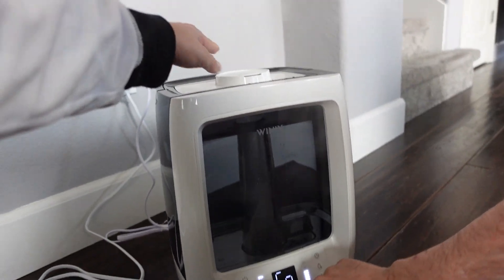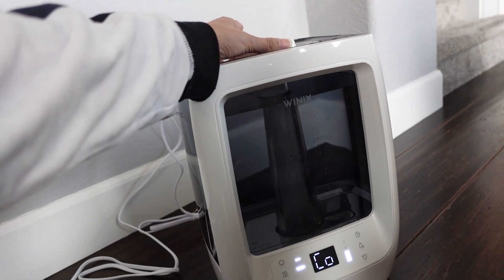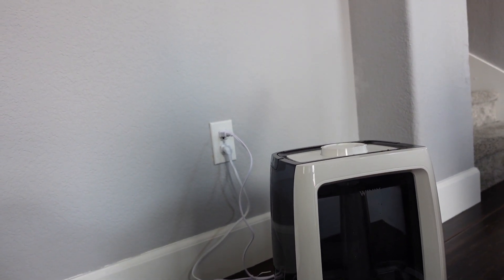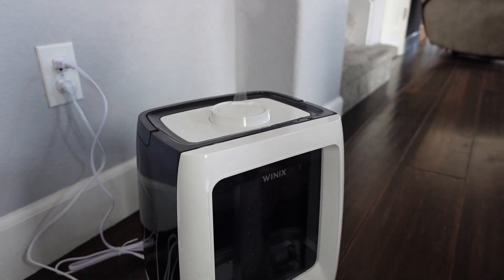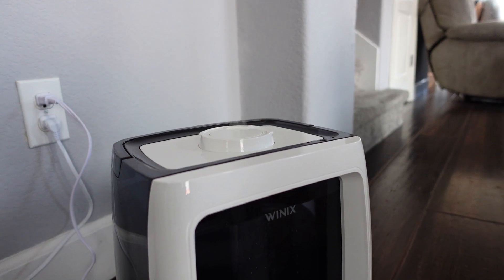I think this controls how much or where. What's the Mila say the humidity is? Twenty-four percent. Earlier it was twenty-two.